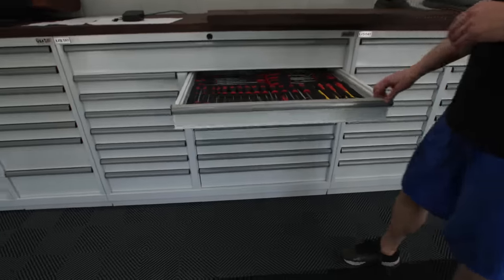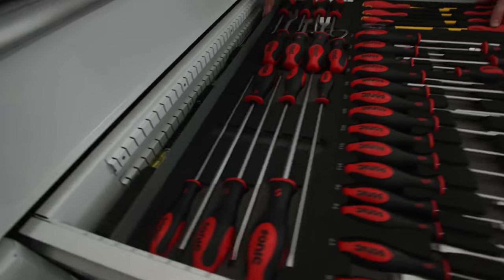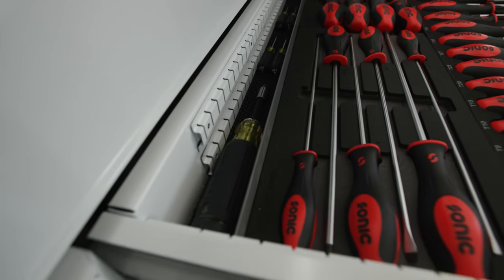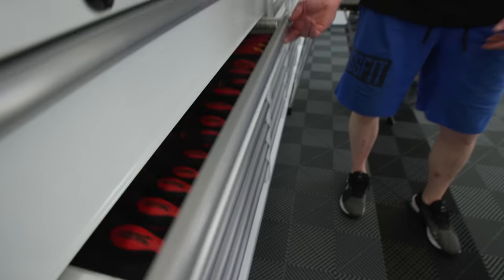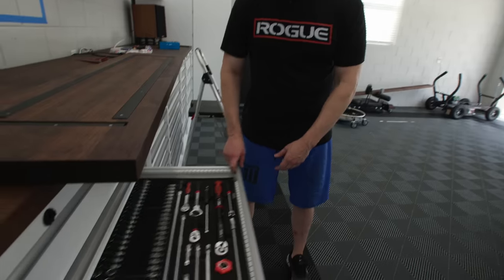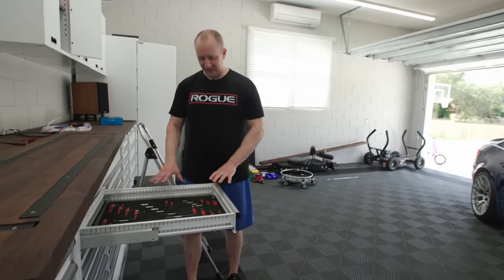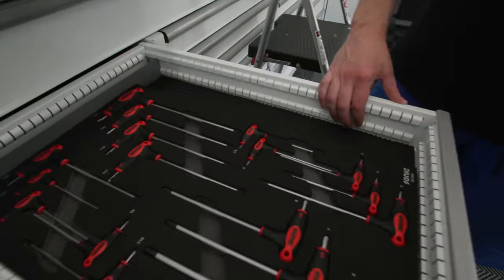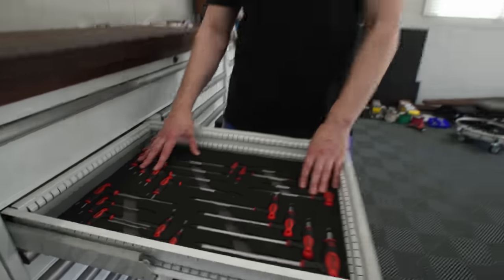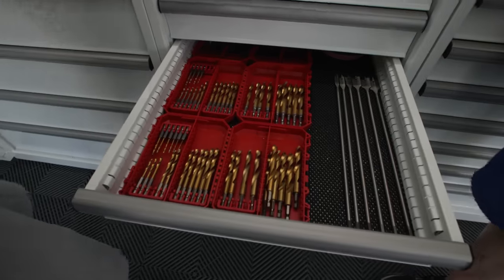The drawers are a little too deep for the Sonic foam inlays, so I got flat dividers so tools don't slide around when someone rifles through the drawers. I have to implement protective measures to keep my tools where I want them. Everything is really close to fitting the Sonic foam inlays - just a tad deeper than ideal.